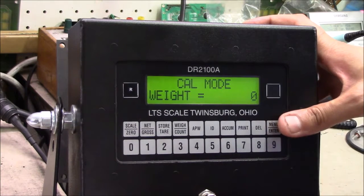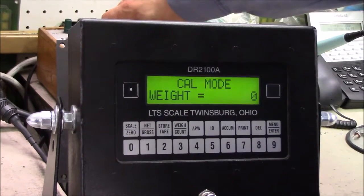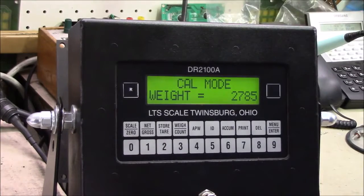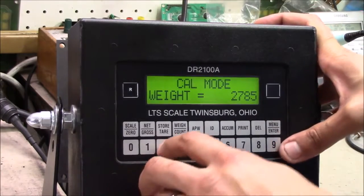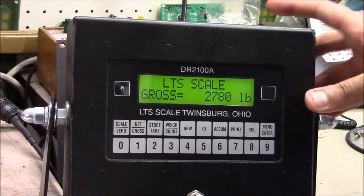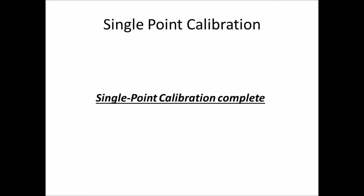At calibration step one, load your weight onto the scale. For the simulator, Brandon loads approximately 2780 pounds — close but slightly off. He keys in 2780 and presses enter, completing the single point calibration. The single point calibration of the DR2100 is now complete.